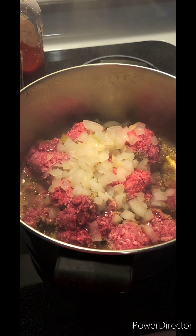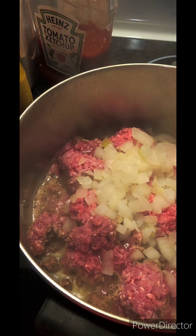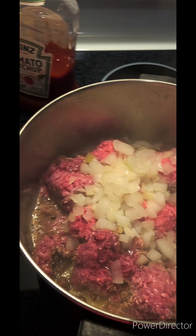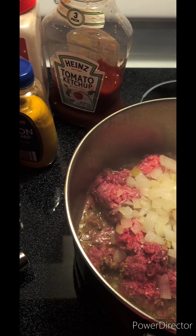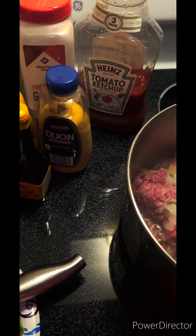While that's frying up, I haven't even turned it yet because I like to get it real crusty on the bottom — it brings out the flavor so much more. I haven't added any seasonings or anything yet. I like to break my meat up a little bit first, make sure that it's got that texture that I like before I start adding my seasonings.